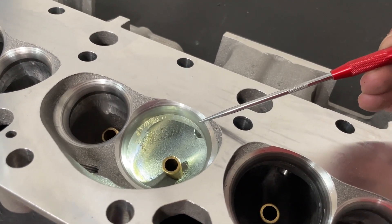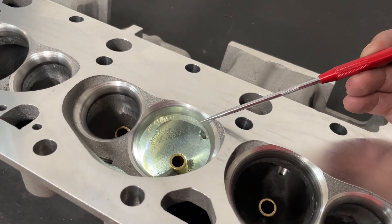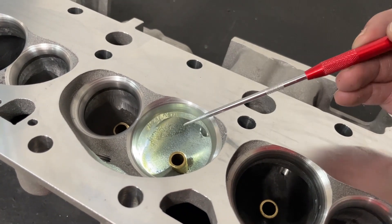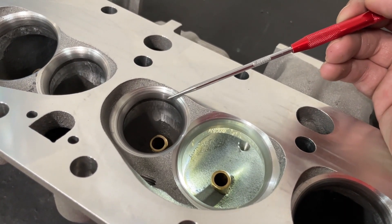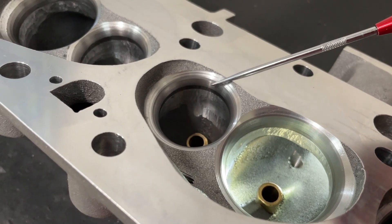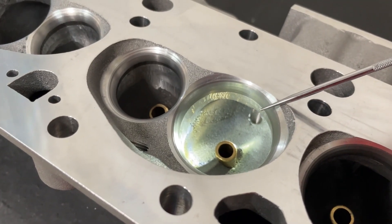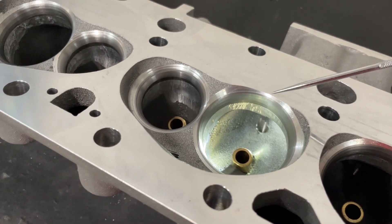I have already done the valve job on this. Initially from the factory, you can get these with a 202 or 2055 and a 208 intake valve. I ordered them with a 2055 and cut the valve job to a 208, doing my own valve job on the exhaust as well. When you get a Profiler head, they don't have a radius valve job on the exhaust — they do now because I put one on. It's still a 45-degree seat on both intake and exhaust.